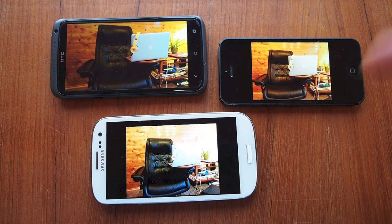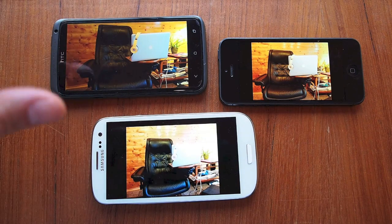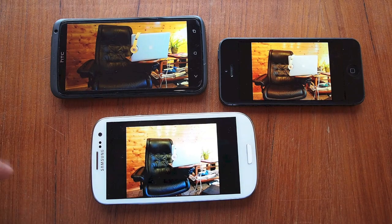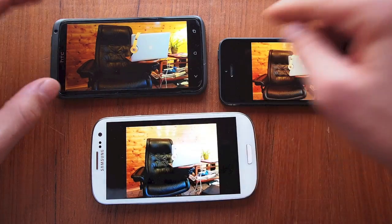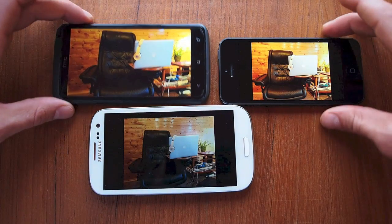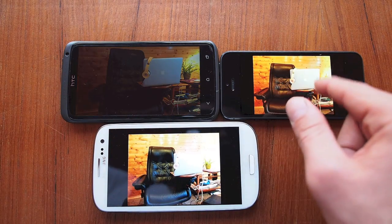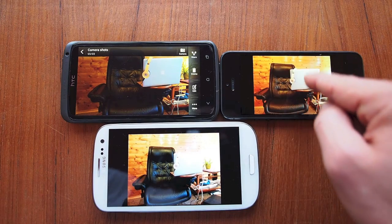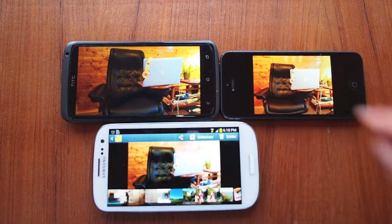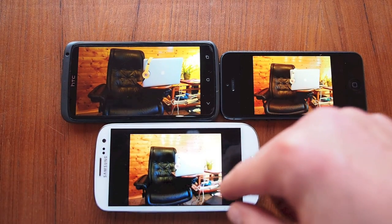We've got them all on each of their own phone screens right now. I'm going to look at each of them and then we'll look at them on the desktop side by side. The One X definitely has a different color cast — a little bit bluish purple. The iPhone looks pretty neutral, pretty good, though it might be a tad overexposed. Exposure on the S3 looks really good as well, though the S3 is probably the coolest color of them all.